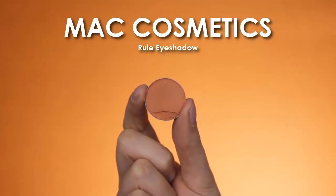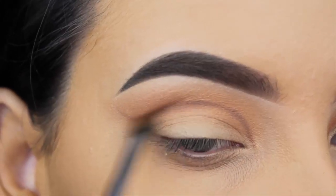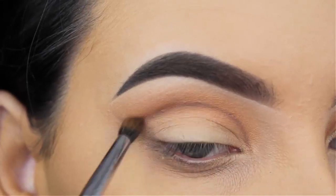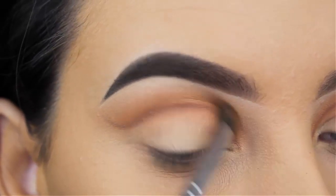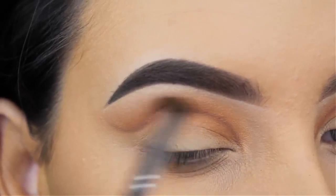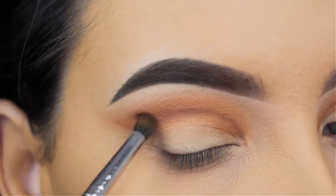Now I'm going to use the shade Rule by MAC Cosmetics — it's a very pretty warm orange shade, it's one of the first shades that I have ever purchased from MAC, and this is definitely a must-have shade. Makeup Geek and Anastasia don't have a shade like this; this shade is very universal, and I'm just going to blend this in my crease along the crease line using a Morphe M506 brush.